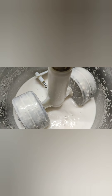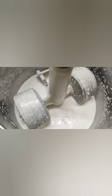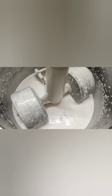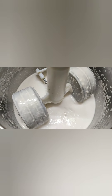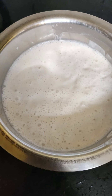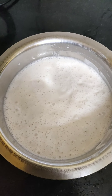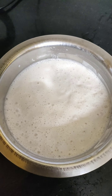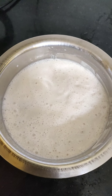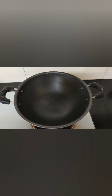No need to ferment this for six or eight hours — minimum three to four hours of fermentation is enough. I have transferred the apam batter to a bowl. Now let's start preparing the apams.